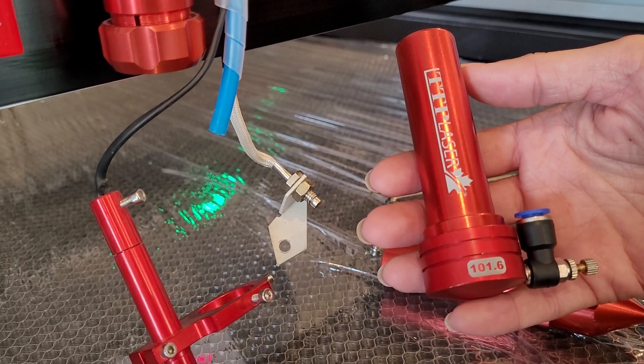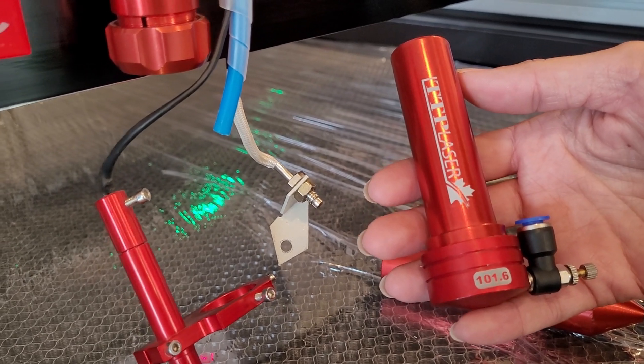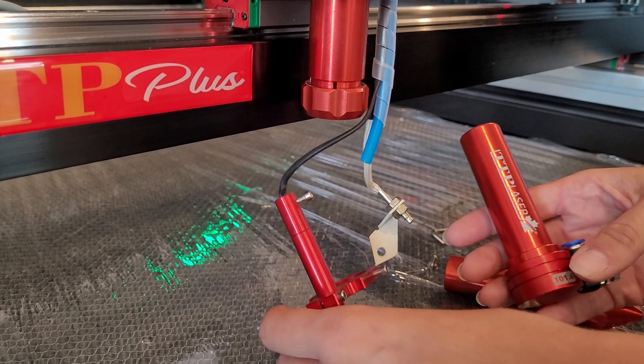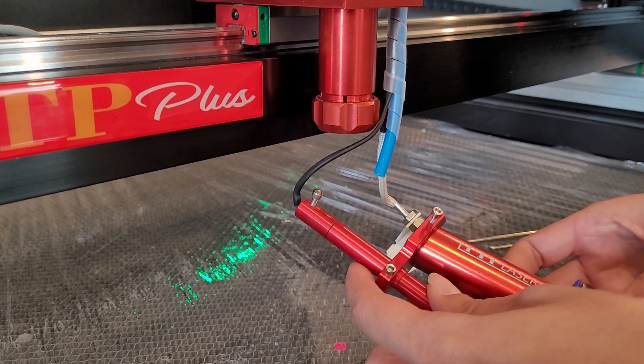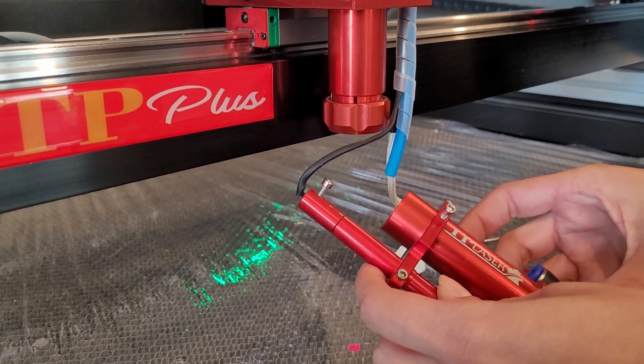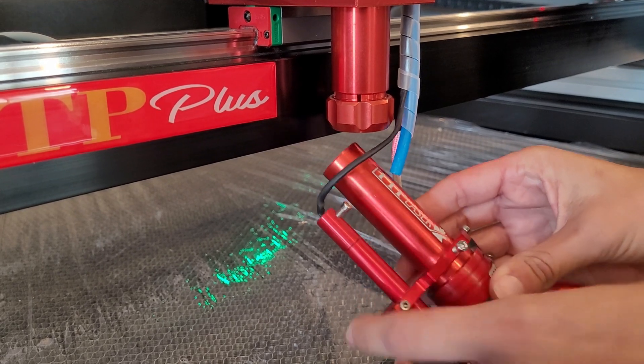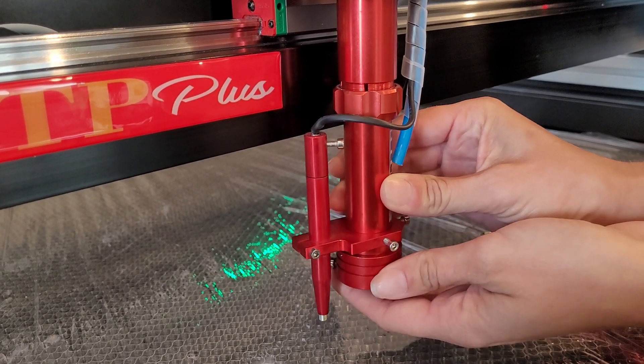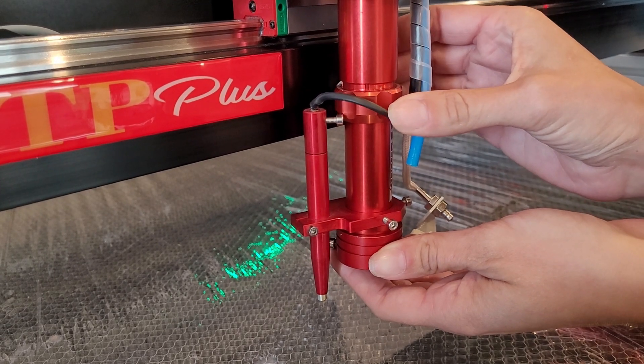Now with your tube out, we can go ahead and insert your next lens size. The first thing we want to do is put your bracket back on for your autofocus — we will not be tightening this just yet. Go ahead and put it up inside, tightening it just a little bit.